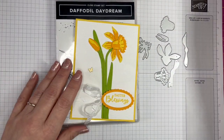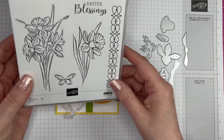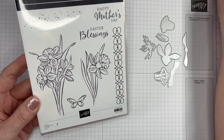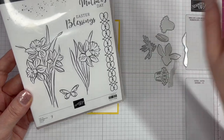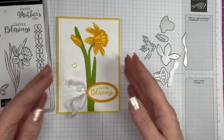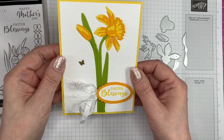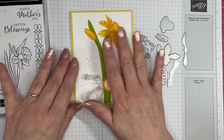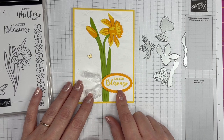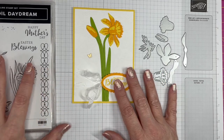I've picked out the ones I want to use for this particular card. With the stamp set you can just stamp these images and use them on their own, or there are dies to coordinate with those large images and the little butterfly. I've used the butterfly stamp on the inside as well, just as an extra little detail. I've made mine an Easter card, but you could also use it for Mother's Day.